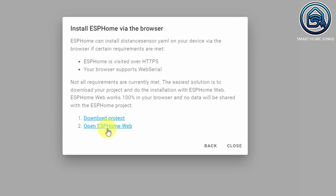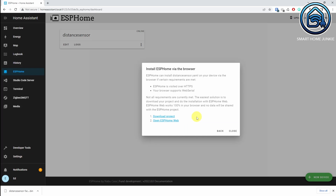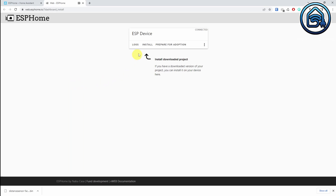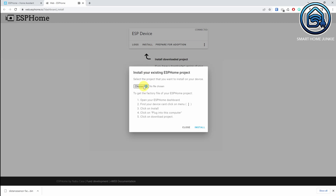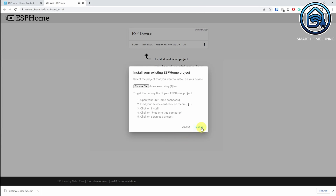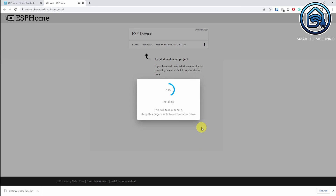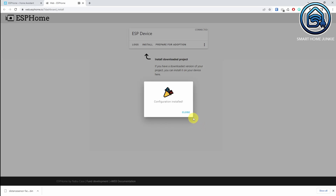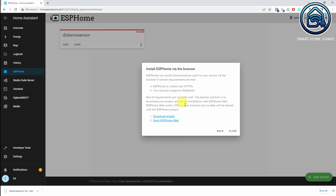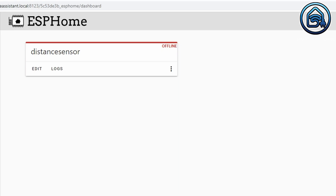Then click on Download Project. The compiled code will now be saved on your PC. Now click Open ESPHomeWeb, then click on Connect. You should now be able to choose the USB port to which your D1 Mini is connected. Choose that USB port and click Connect. Now click on Install. Choose the file you just saved on your PC and click Install. The compiled code will now be installed on your D1 Mini. Then click on Close. You can now close the browser tab or window. Click Close. You will see that the distance sensor is initially set to Offline, but that it will change to Online.